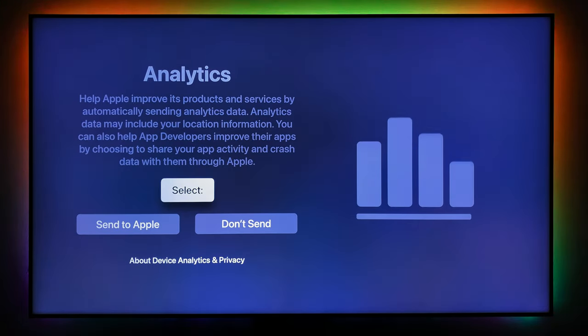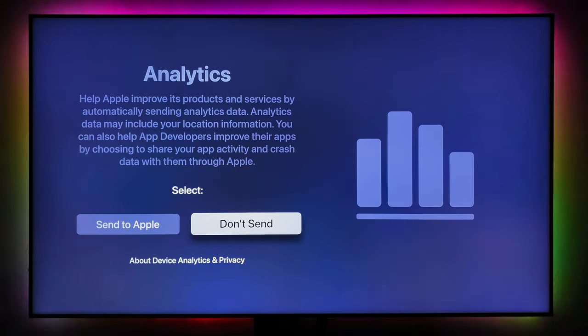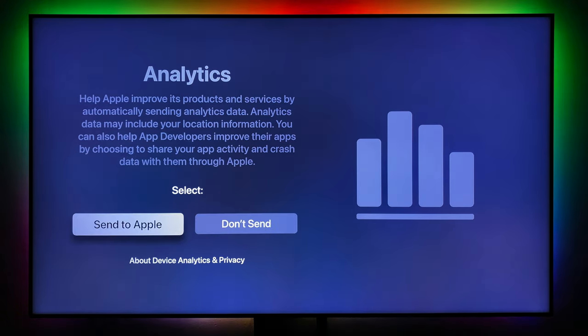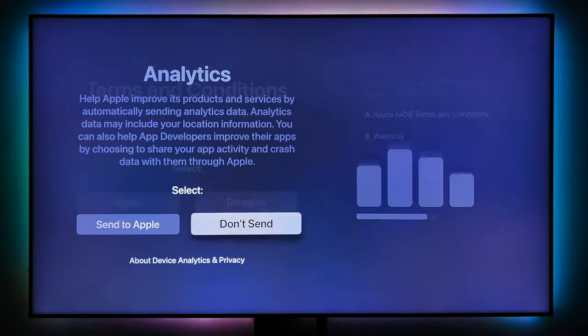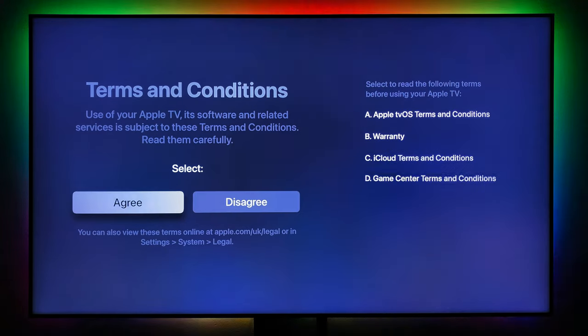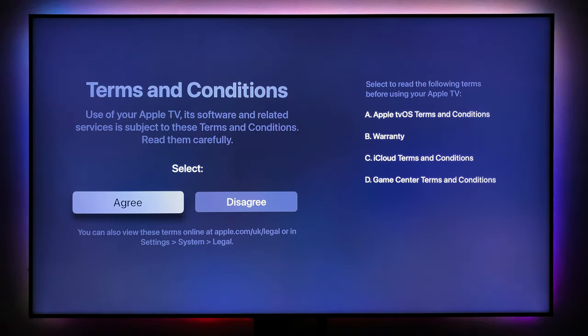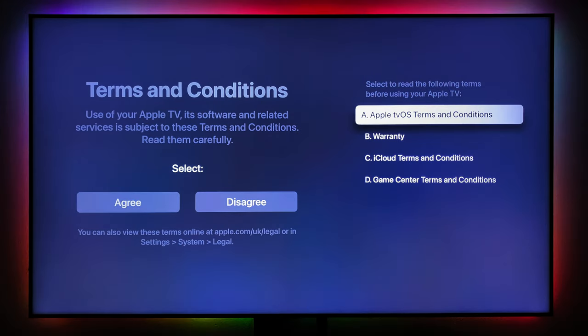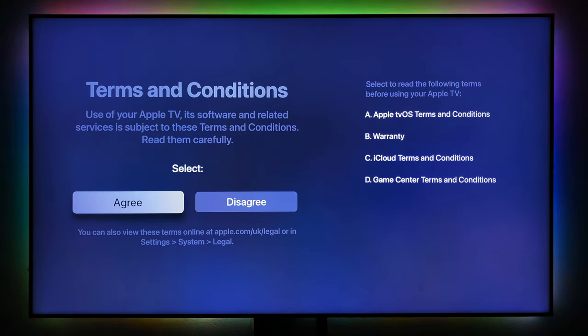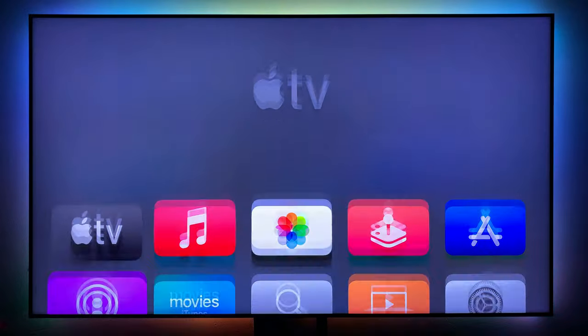The first screensaver download is about 800 megabytes and can be up to 950 megabytes. You can download automatically. There's also an option to send analytics to Apple to improve the device — I won't send that. Then you have to accept the terms and conditions — if you disagree you won't be able to use the device, so just accept and proceed.